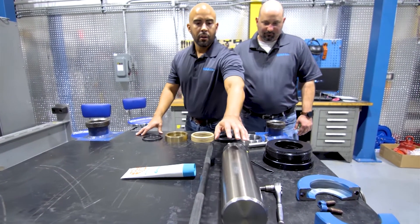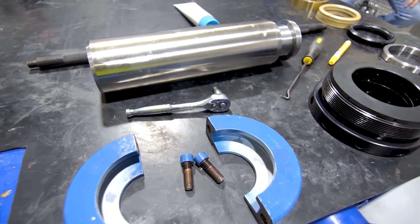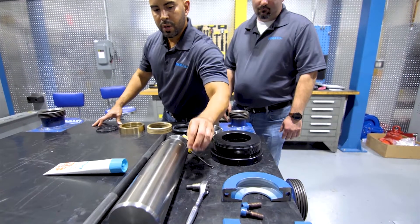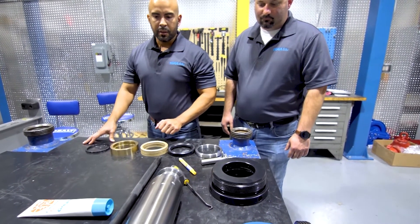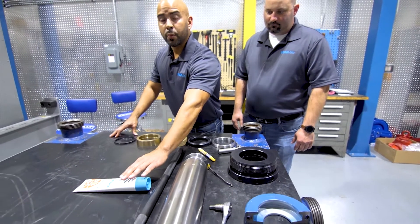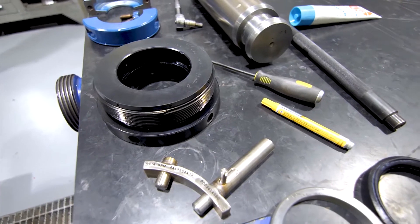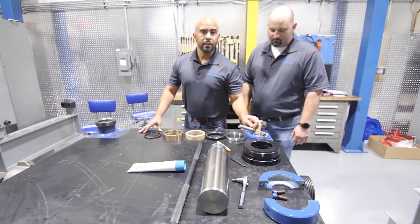Our plunger, plunger clamp, along with the tools, which will require us to use a 3/8 Allen, possibly a seal pick, and our packing bore. You'll also need some type of lubricant for your packing, along with a marker to set the preload, and of course, our packing lock.